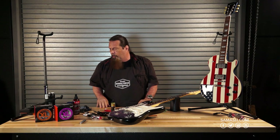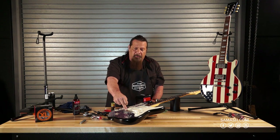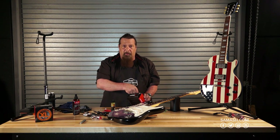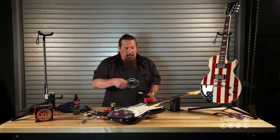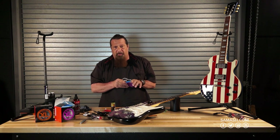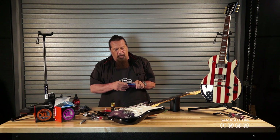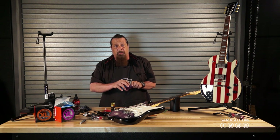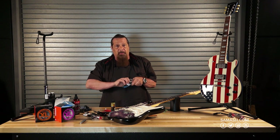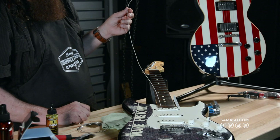I'm sure every one of you has changed strings before, but let's cover the basics. We probably won't need to do much intonation work if we're going from the same gauge to the same gauge. I used a caliper to measure and confirmed these were nines. If you don't have a caliper, pick up the guitar and play it — a seasoned guitar player can usually tell the gauge just by feel. So I'm putting the same gauge back on to save time and effort.